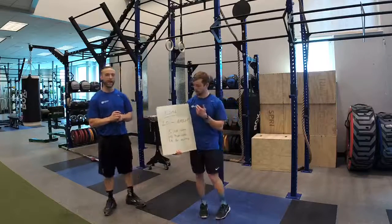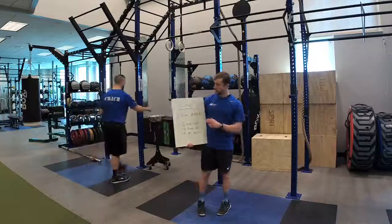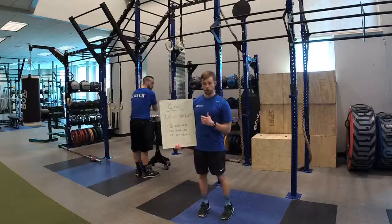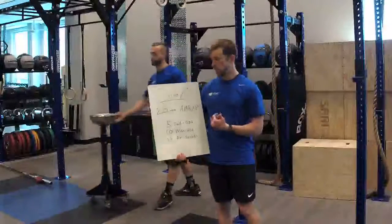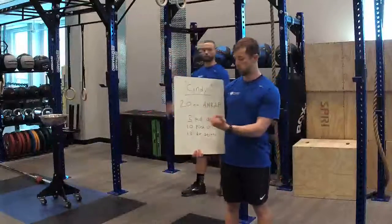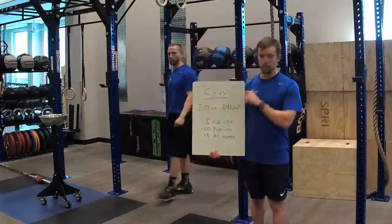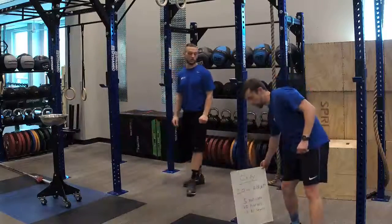What we have today is a CrossFit workout called Cindy — it's one of their girl workouts. It's a 20-minute AMRAP, as many rounds or reps as possible. In that 20 minutes, you're going to be doing five pull-ups, 10 push-ups, and 15 air squats, trying to do that as fast as you can in the allotted time frame.